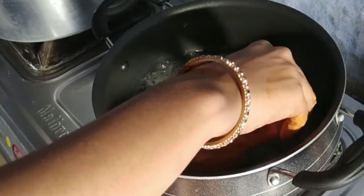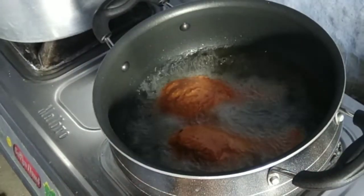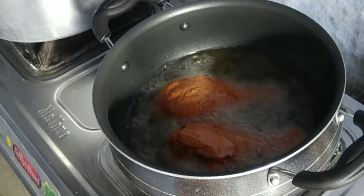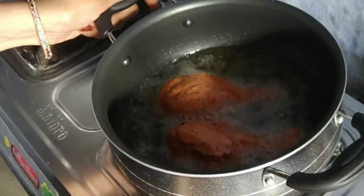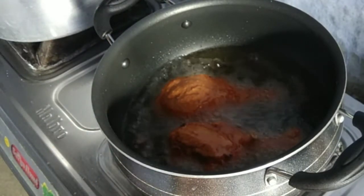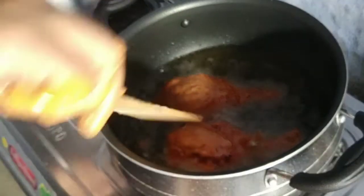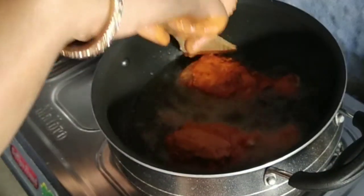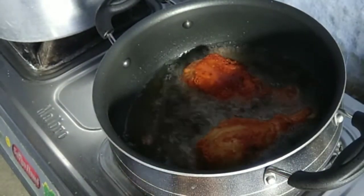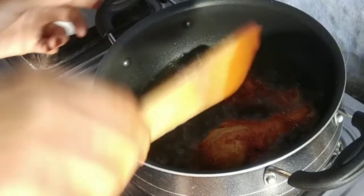Now we will add another paste; we will also add the paste in the paste. Now we will add the paste in low flame so that the paste will be fried.